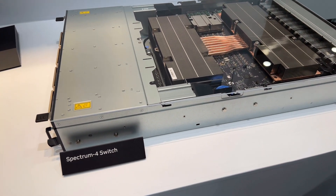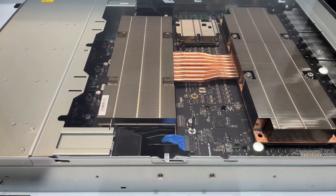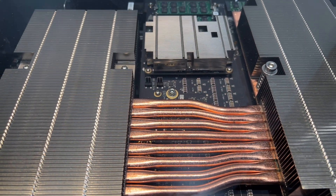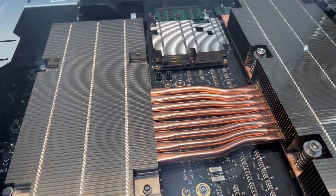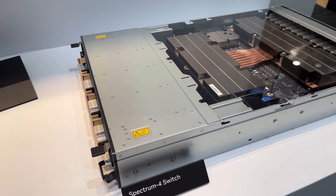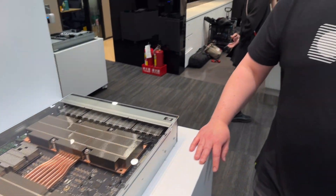Last and certainly not least is our Spectrum 4 switch. This is an Ethernet switch built to be the world's most highly performant network switch — simply a beast when it comes to throughput. As we architect more powerful and complex supercomputers and change the landscape of data centers, the ability to move data efficiently through the data center is increasingly important for an efficient computing architecture.